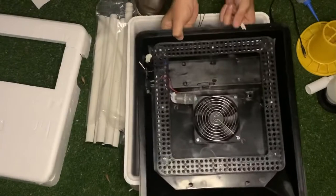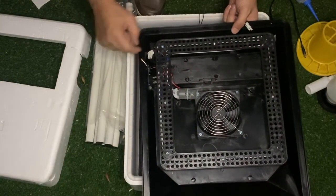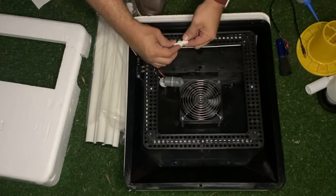On the lid you'll see there's a fan with the element and a sensor to make sure that the heat and humidity are monitored. This is your connection — you just click it on like that.